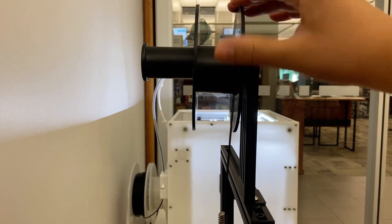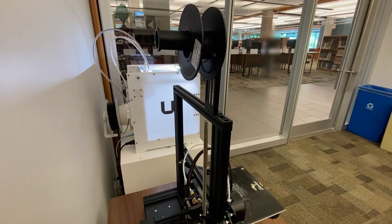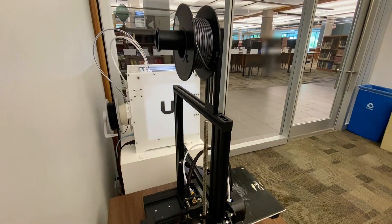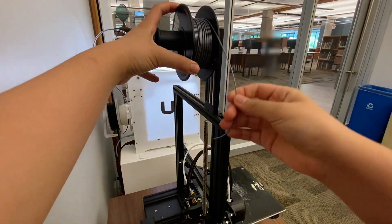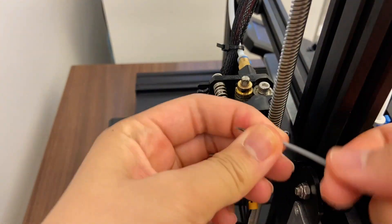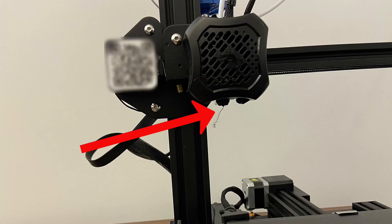Ensure that you are recoiling the PLA around the tube as you are extracting it, then remove the tube from the stand. Place the new PLA onto the stand, uncoil a short amount from the roll, and insert it back into the clip that you removed the previous strand from. Feed the PLA through the tube until it reaches the nozzle.